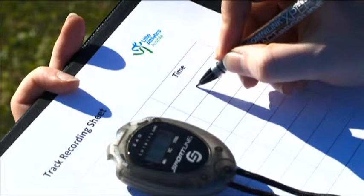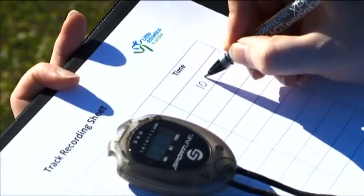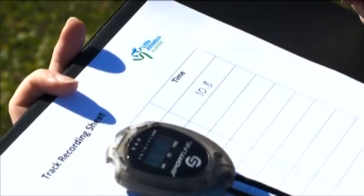A time not ending in a zero is always rounded up to the closest tenth of a second and recorded to one decimal place only.